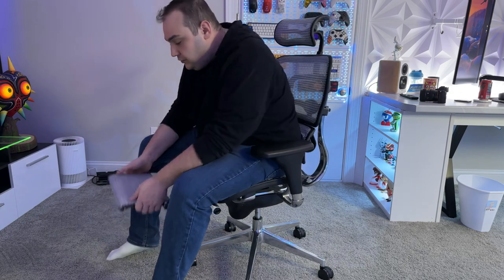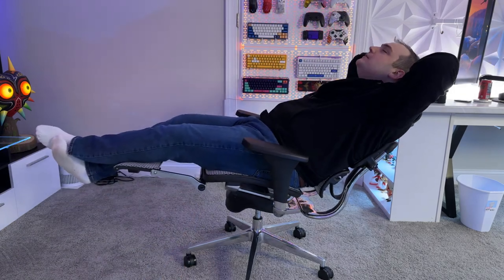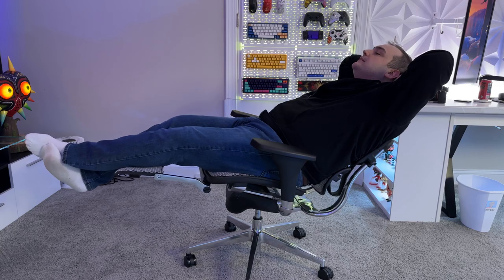The chair's back can also recline from the standard 90-degree angle all the way to 135 degrees. Pairing that with the fully extended footrest, this chair is almost like a bed in terms of comfort. Whether you need a quick break between gaming sessions or just want to relax after a strenuous workday, this chair has got you covered.